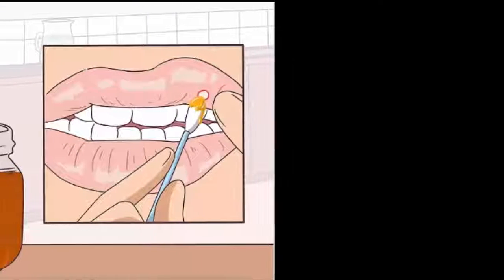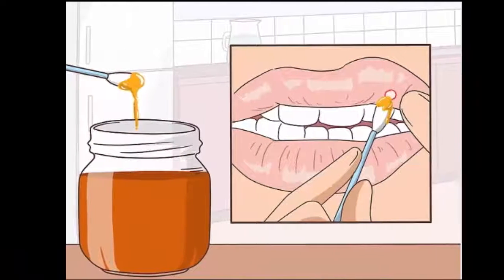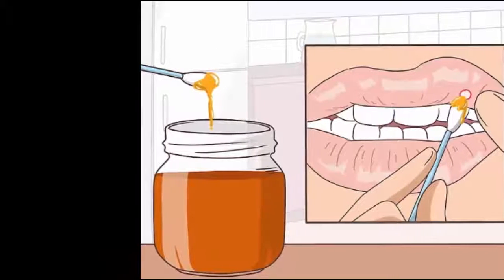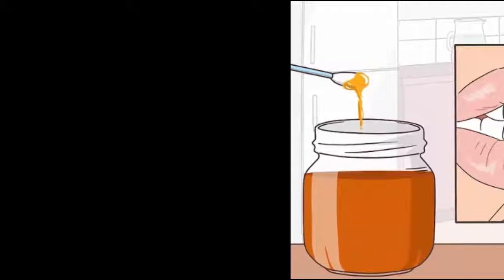6. Apply some honey to the ulcer. Dab a small amount of pure honey onto the ulcer. This may help ease pain and reduce inflammation. Dry the area with a clean cotton swab first, then use a fresh swab to apply the honey.